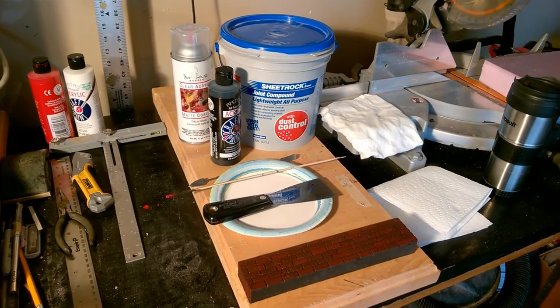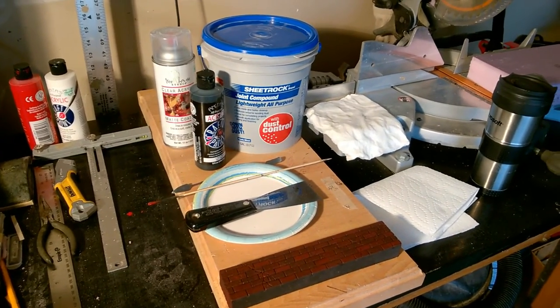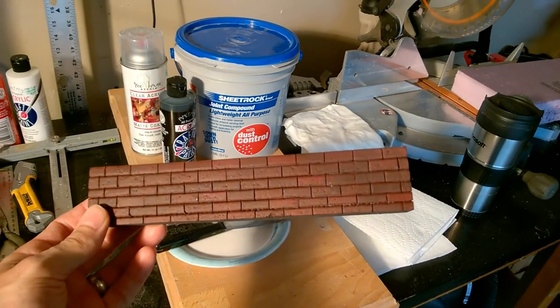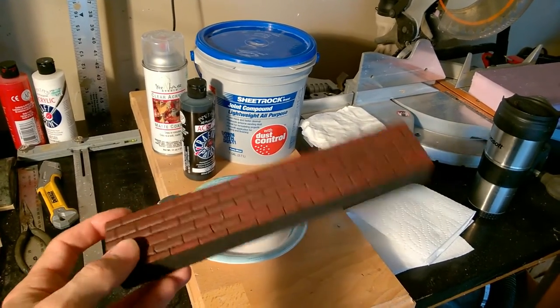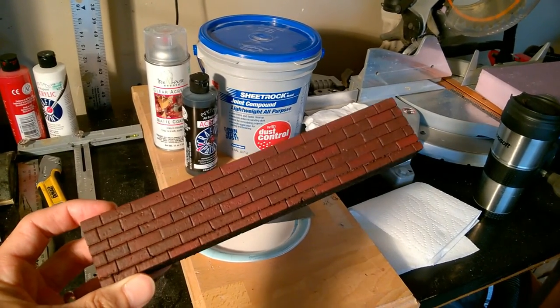What's up everybody, Tech Checker here. Today we are going to do a little diorama tutorial project — we're going to take and add some mortar into my brick, and it's a pretty easy process, so we're just going to get right into it and show you how to do this.